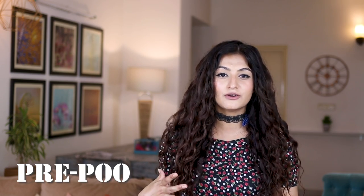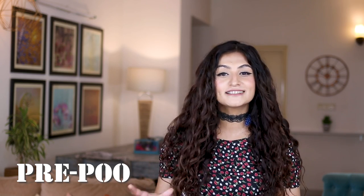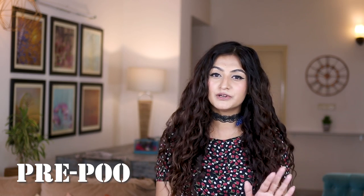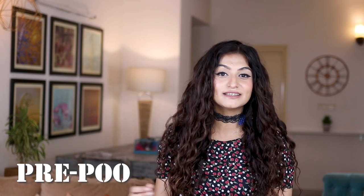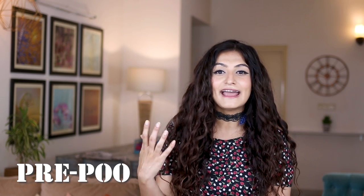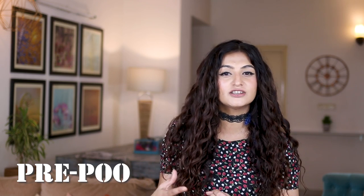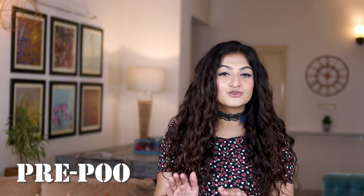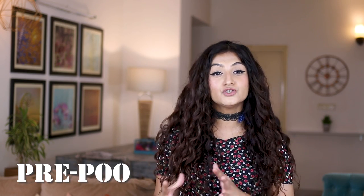We've spoken about shampoo and conditioner, but not about pre-pooing. Pre-pooing is basically anything you put on your hair before you wash it — most commonly oil. However, if you're a beginner just starting CGM, don't pre-poo just yet. If you put oil in your hair and then wash it with a CG-friendly shampoo, you won't be able to get that oil out, and this is going to make you frustrated and feel like CGM isn't for you.